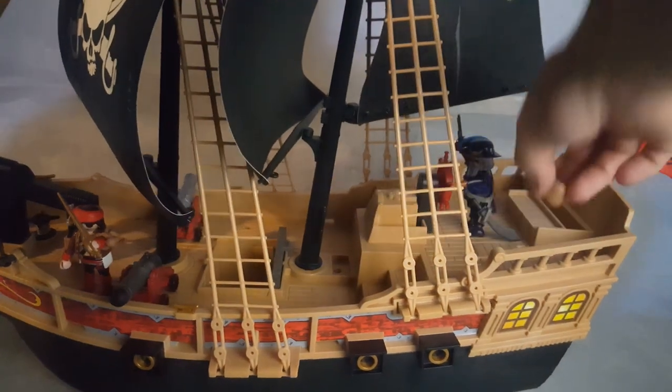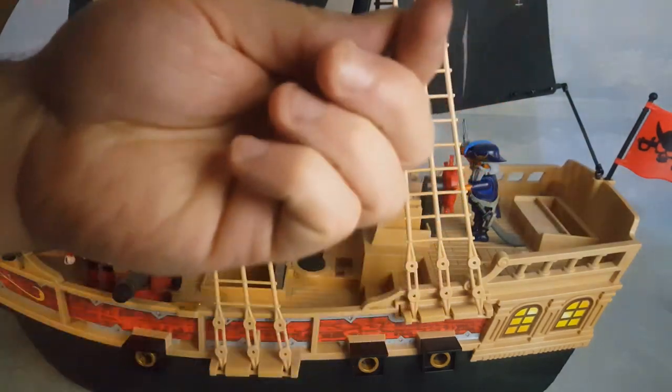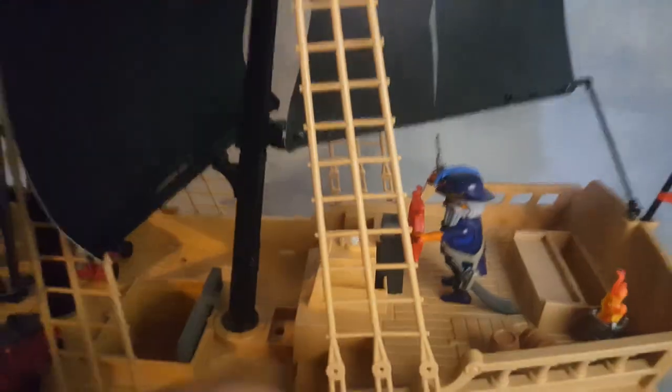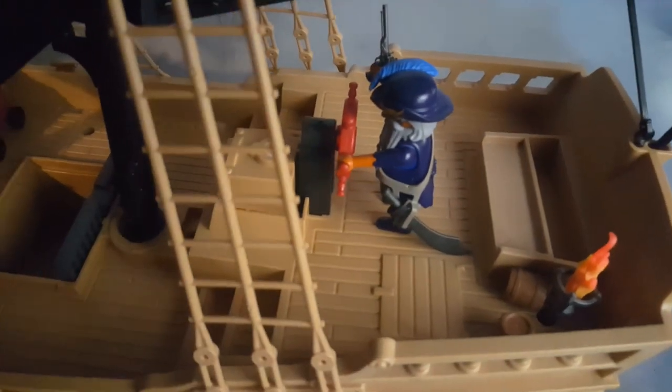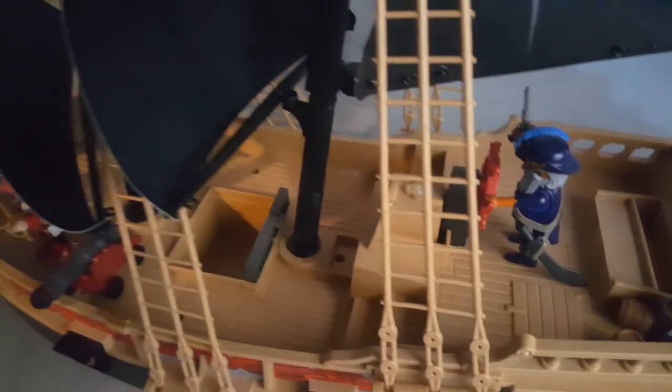The only accessories you get with this set, to be honest, are two little barrels and a torch. The rest are just weapons for the characters. It's kind of annoying that the design shows a little door here but it's fake — you just want that to open so you can access something.